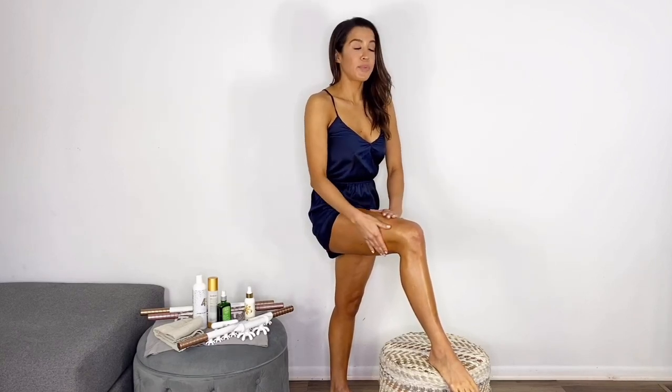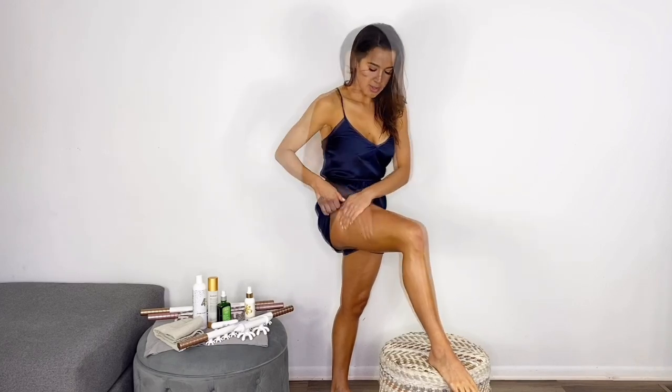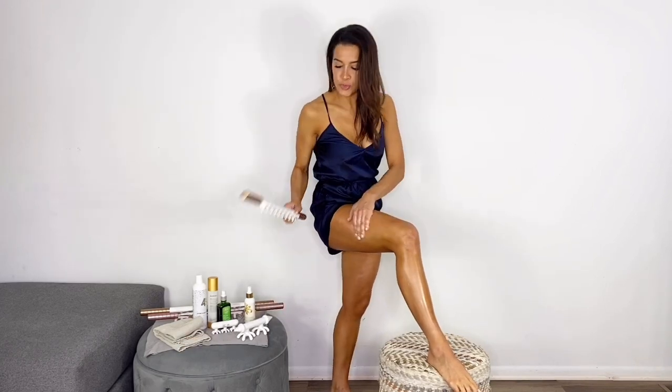It should be really easy to glide. This is not my first time, so I can go a little deeper. Halfway through, I like to add more oil. It's really important to set an intention — if your intention is to break fascia up, help with inflammation, or purely cellulite, just think about it while you're massaging it in.